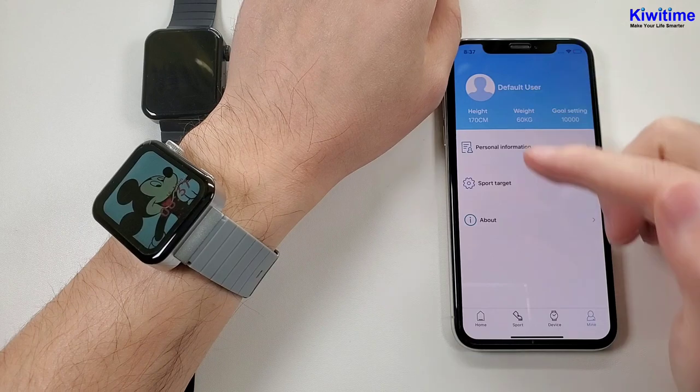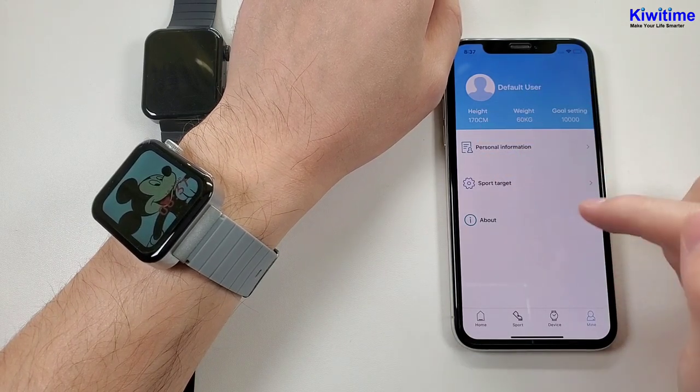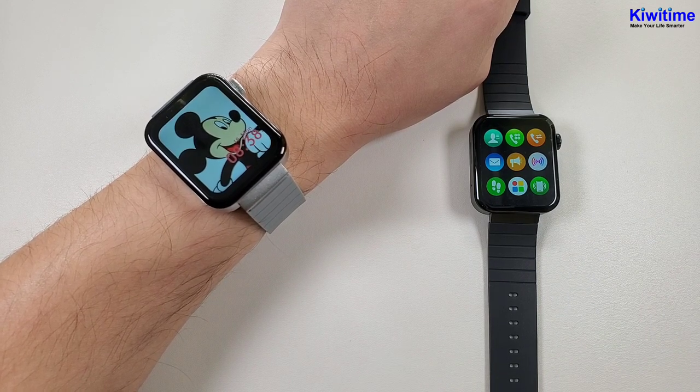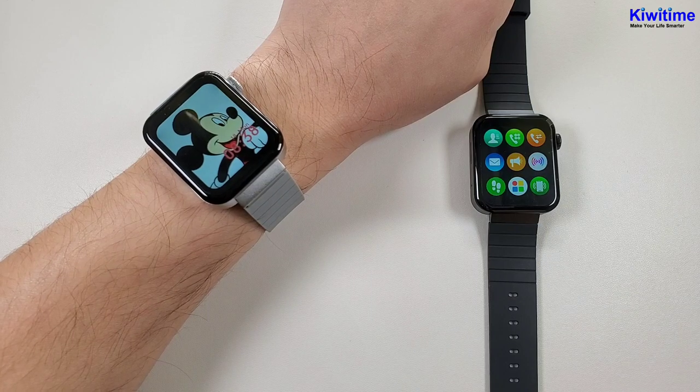The fourth page is the mine page. It is the personal information and the sports targets. Above is all our details for the M1 watch. It is the Mi watch copy, and it has many functions. If you like our video, you can subscribe to our channel and like our videos. Thanks for watching. Bye.